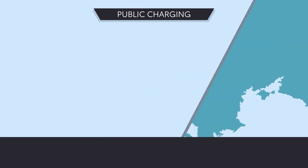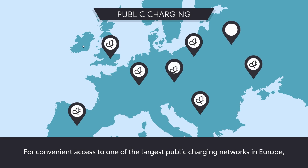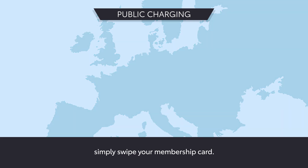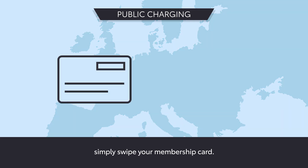For convenient access to one of the largest public charging networks in Europe, subscribe to the Toyota Charging Network. To use public chargers in the network, simply swipe your membership card.